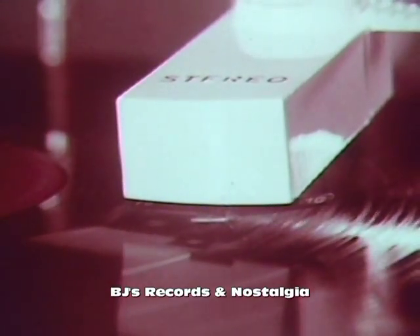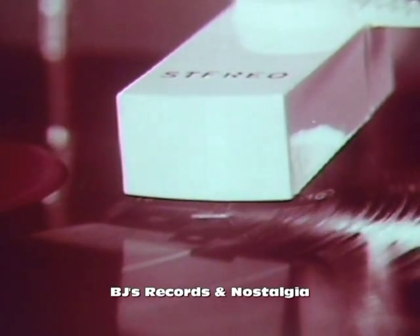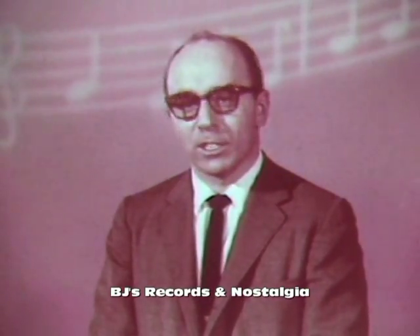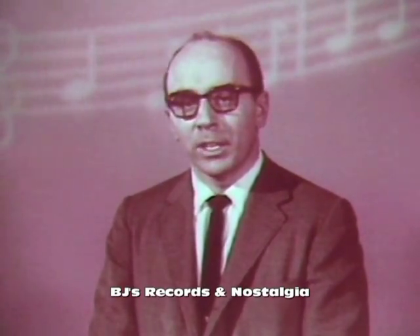Living stereo on RCA Victor's new two-in-one Stereo Orthophonic High-Fidelity Victrolas. RCA Victor, again, is first — the first in the industry to announce a complete new line of two-in-one Stereo Orthophonic High-Fidelity Victrolas. It's the most tremendous new musical experience you can have, and now it's available for everyone.